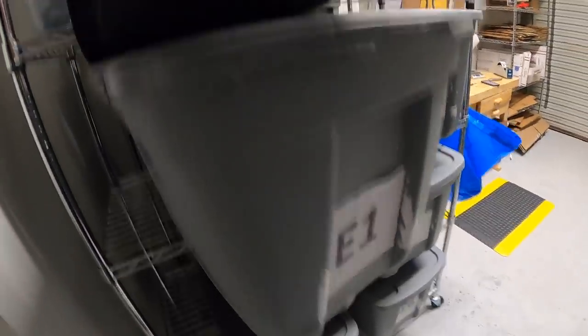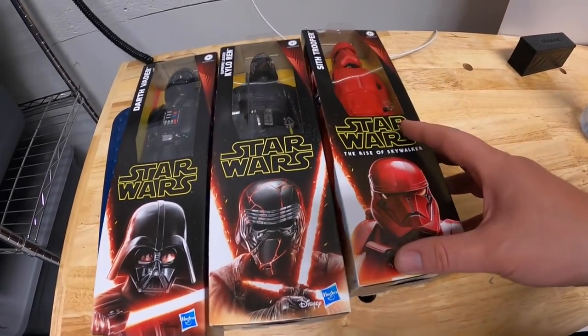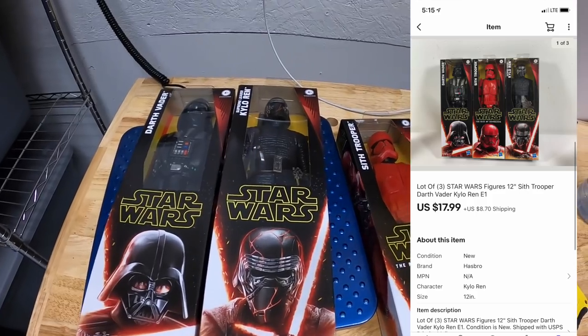Next thing is in E1 — I sold these three Star Wars figures, sold them all in one lot for $17.99 plus shipping.